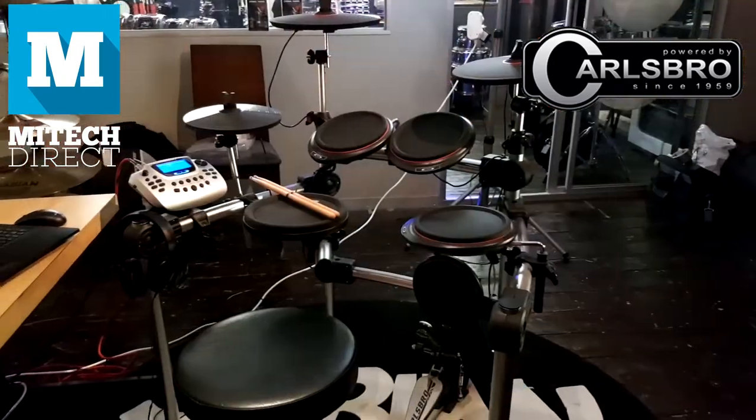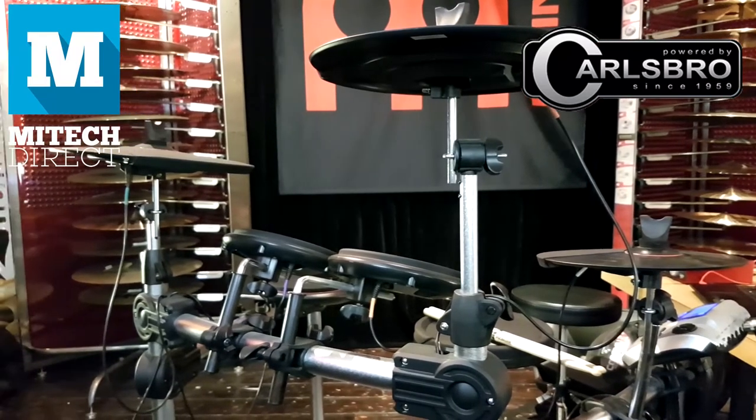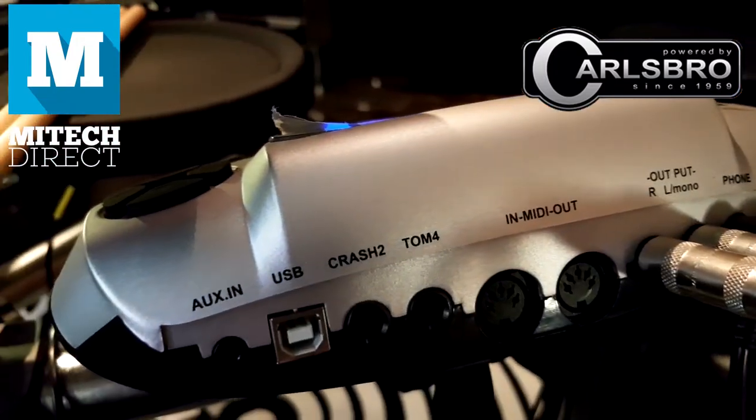Along with that, it's a five-piece drum kit with two additional cymbal pads and a hi-hat, although you can set them up to be whatever you like. I've got this set up as a ride and this one as a crash, and the hi-hat. With ports on the back to add two additional pads, you can add an extra cymbal or an extra tom. Either way, it's expandable.